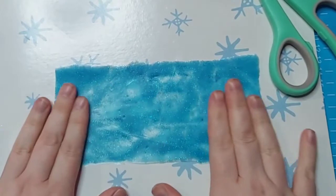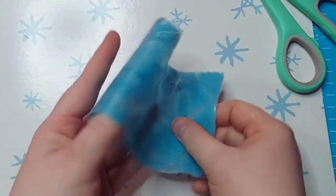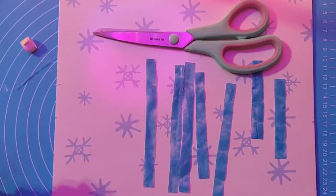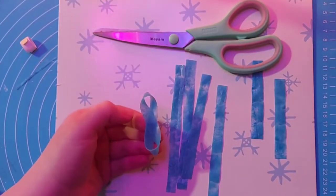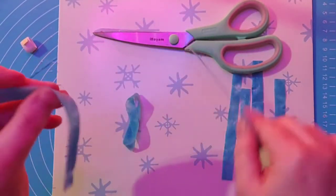This has a really rubbery consistency — like a tire almost. It won't rip or break and it is super flexible. Now that it's dry, you're going to go ahead and cut them into strips. I will leave all the dimensions of the strips that I used in the description below. First, you're going to start by taking the longer strip and finding the center.